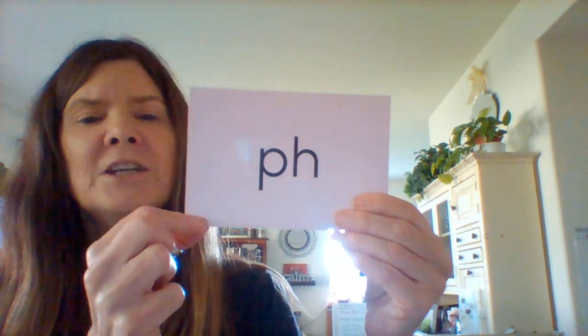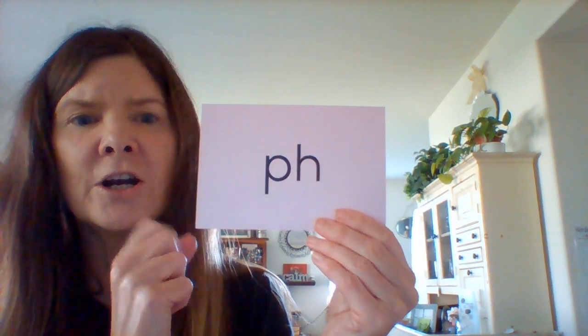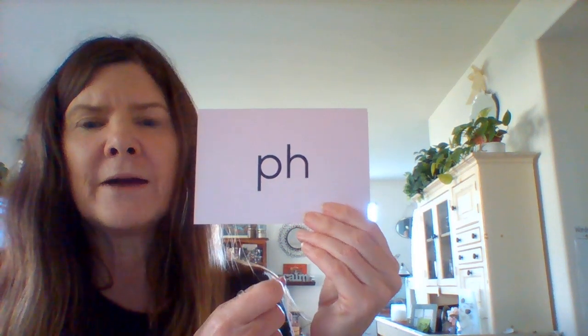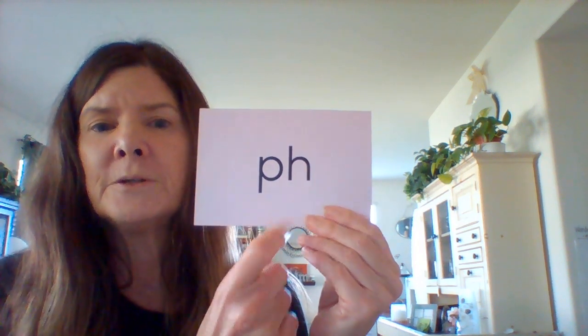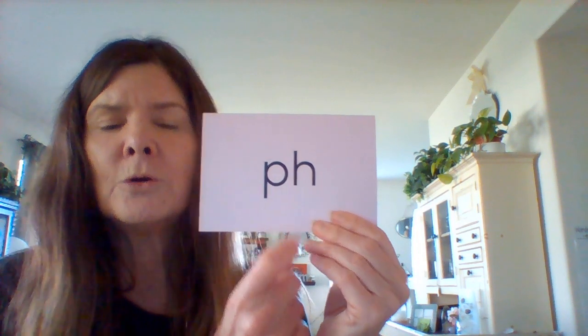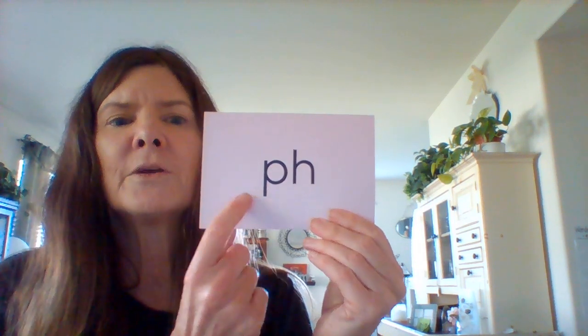There is one extra digraph I do not have a wall card for and that is PH. PH is on the flying fish card and sounds like an F. This is another of the H brother digraphs that's not on the wall cards I have here at my home. So this one you'll have to remember when you see this. PH as in photo or elephant.